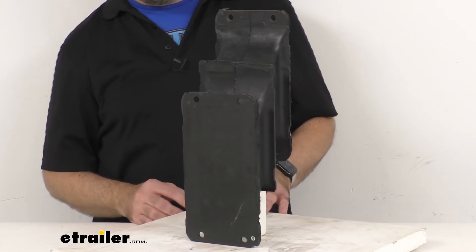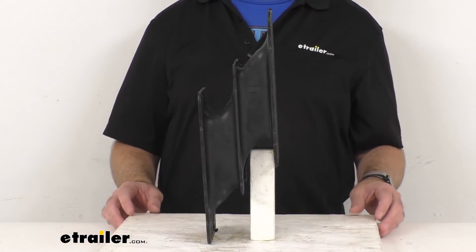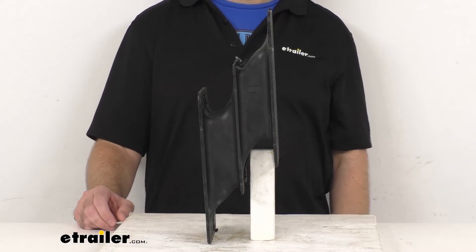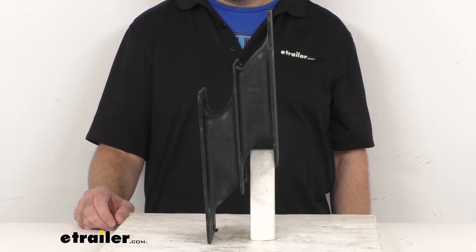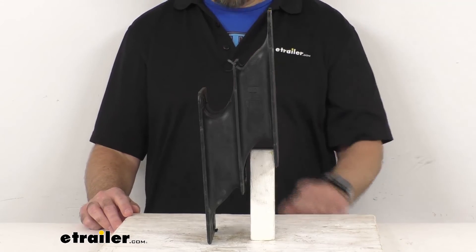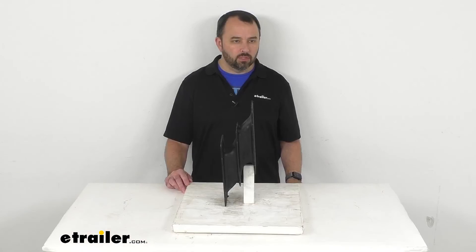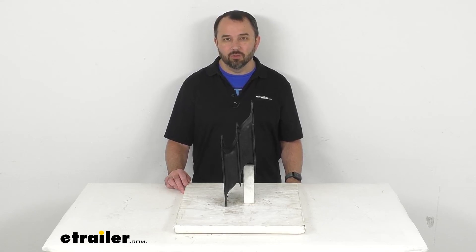So if you are needing to replace one number 75 rubber shear spring for your More Ride LRE 4000 series trailer suspension systems with a rear axle rating between 8,500 and 10,500 pounds, this is going to be exactly what you need. That's going to wrap up our real brief look today. I do hope that it was helpful for you. Again, my name is Andy, thank you for joining me.